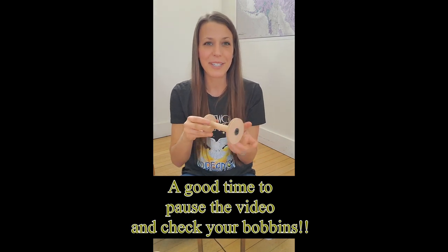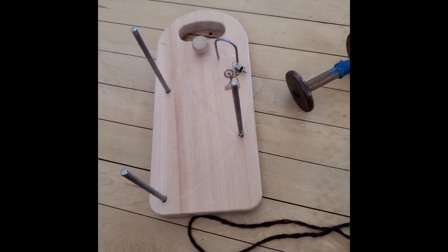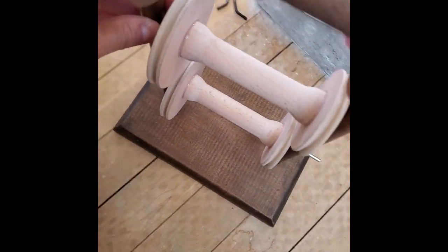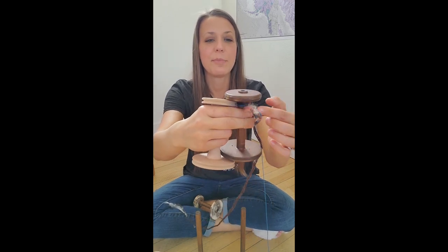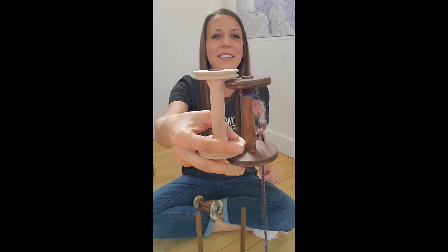After use upon use upon use, your bobbins will require you to re-glue the base. That's not something people talk about a lot, but when you're a professional spinner spinning a large quantity of yarn, things are going to happen just because of the amount of wear — and that's one of them. Looking at these bobbins, this one has a very deep groove while this one hardly has a groove at all. They feel about the same weight, but there are some differences in how they're constructed.